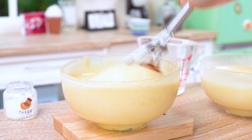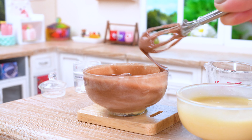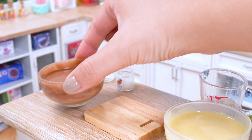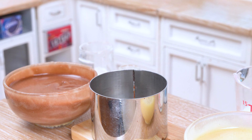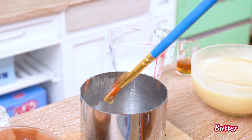Stir it in until it becomes a rich, chocolatey masterpiece. Then brush a thin layer of butter inside the mold, ensuring a seamless release of our baked creation.